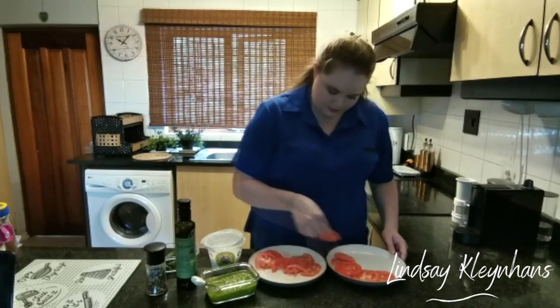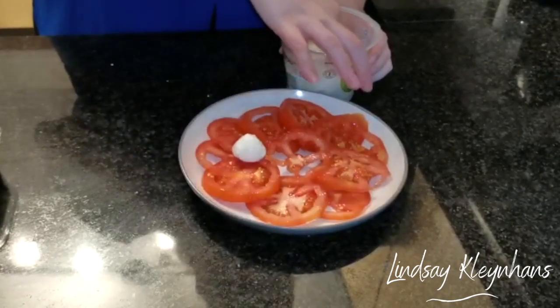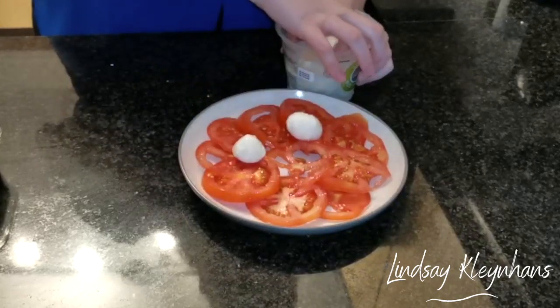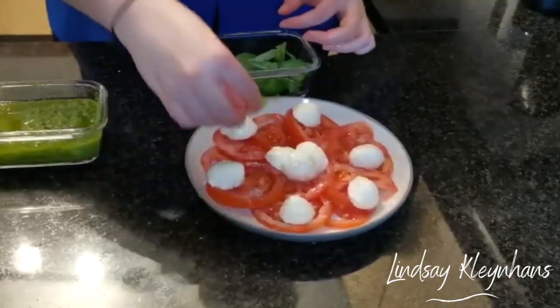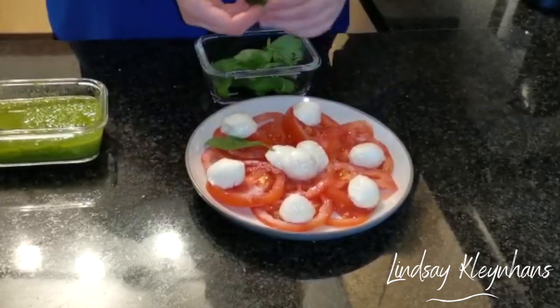Now that we've placed our freshly sliced tomato, I'm going to put the mozzarella balls on each alternate tomato. Then we're going to place some fresh basil leaves next to the mozzarella.